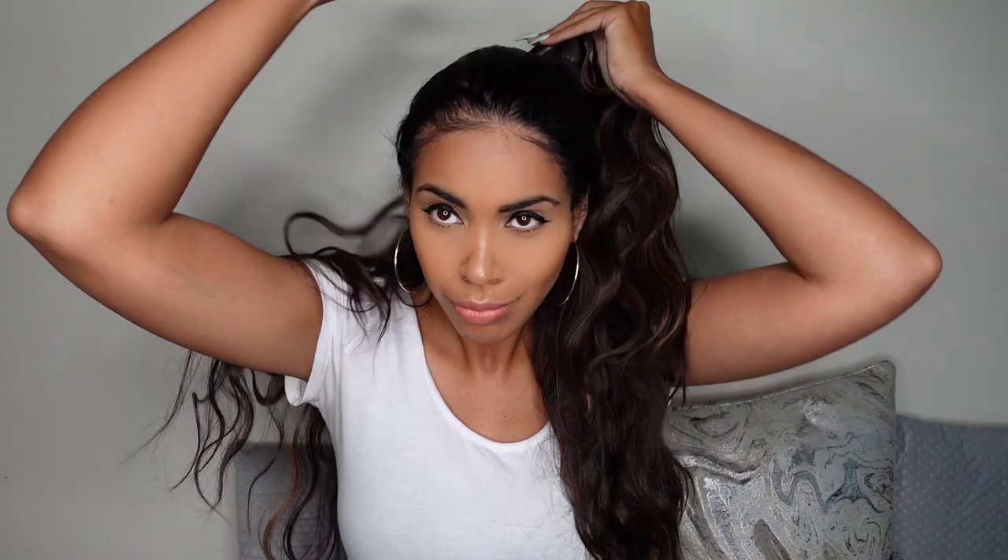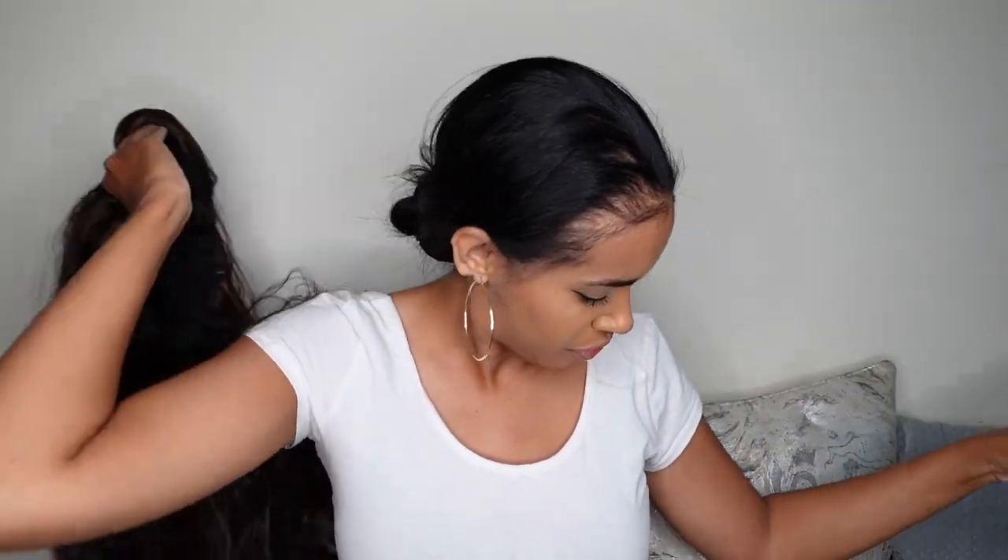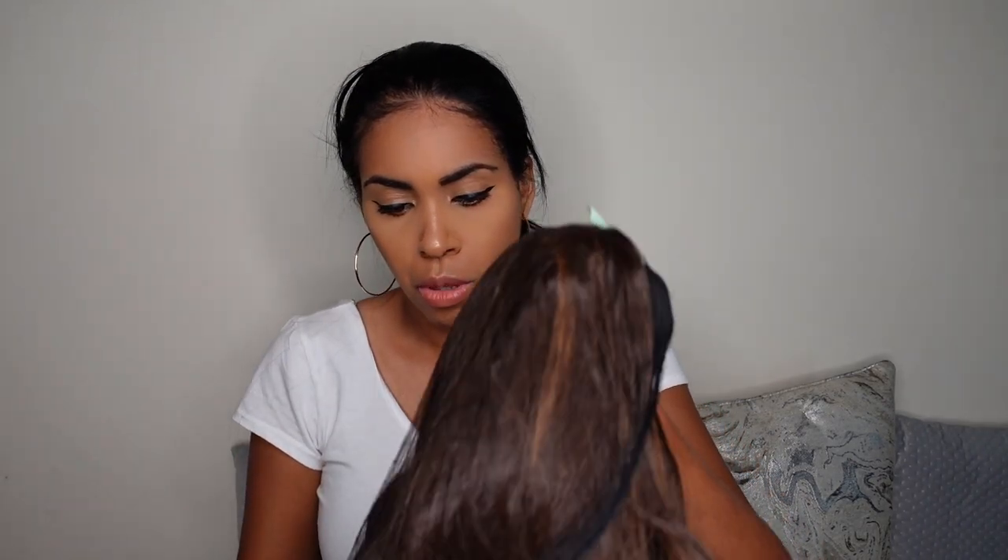Bye, first wig! You gotta talk to your wig sometimes — you gotta let them know: 'Listen, you gotta work for me today!' This is cute — it's not giving me that easy-tangle texture. Let's just pray it doesn't tangle up easy and I can get at least five wears out of it. That would be awesome.